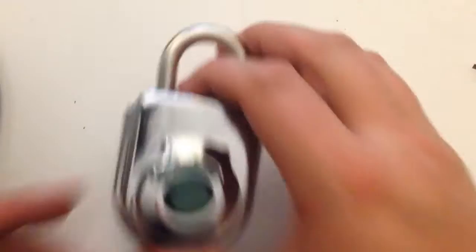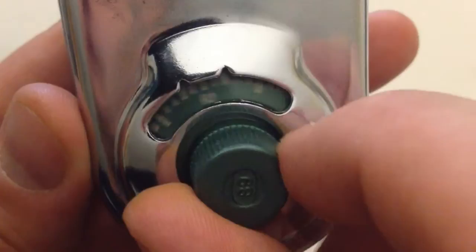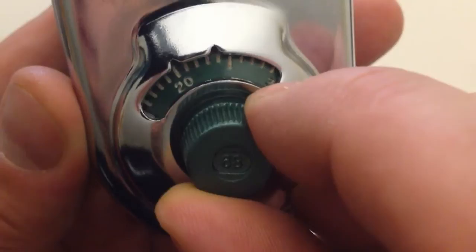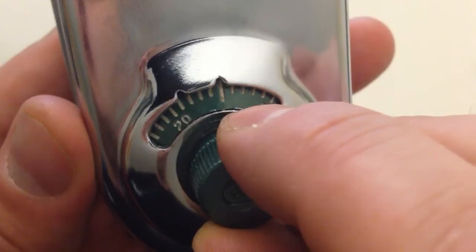First thing you want to do is open the padlock, and we're going to dial 25 four times to the left. You start off at any random point on the dial and find 25 — first time, second time, third time, and stop exactly on it the fourth time around. That's aligned all the gates inside.